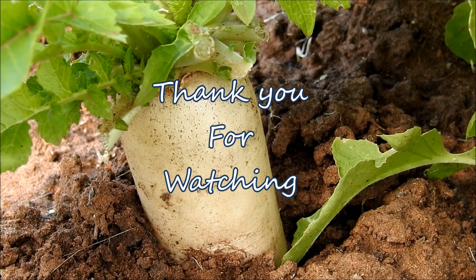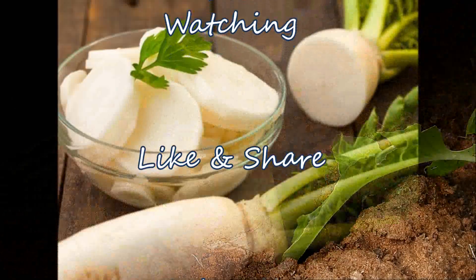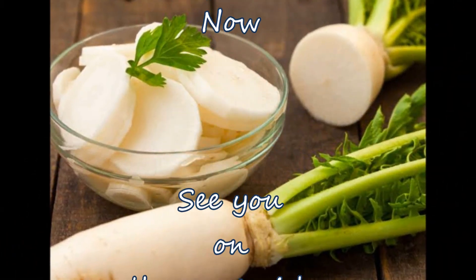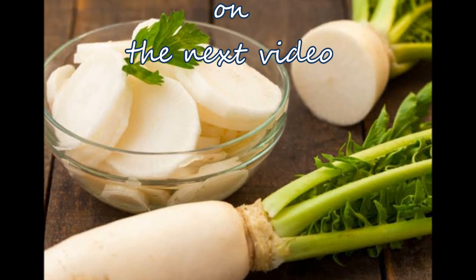Thank you for watching, and give a thumbs up and share our video. Don't forget to subscribe to our channel, and I will see you on the next video. Bye!